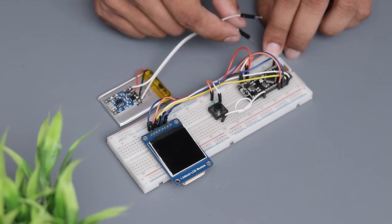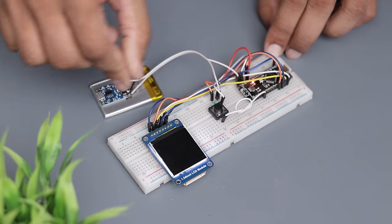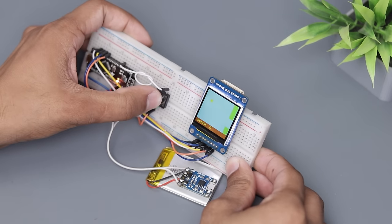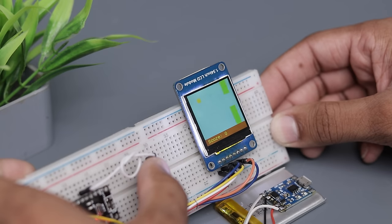Now we have to connect the battery along with the charging module. As you can see it starts working. It's a one button game like a flappy bird. So this project is half complete. We can't use it like that because I want to make a keychain out of it, so we have to make it as small as possible.